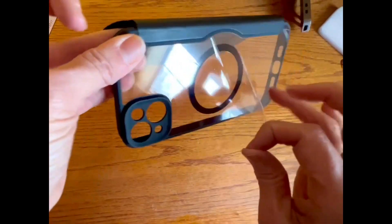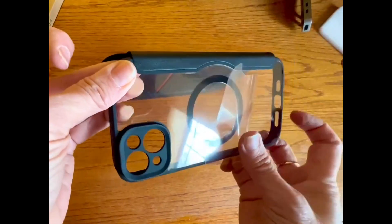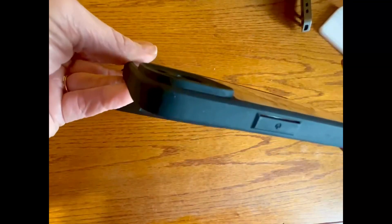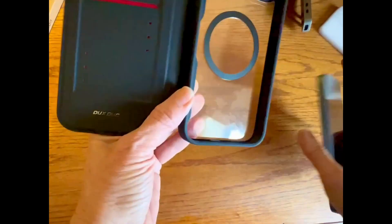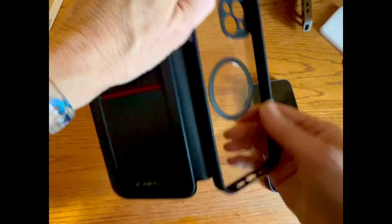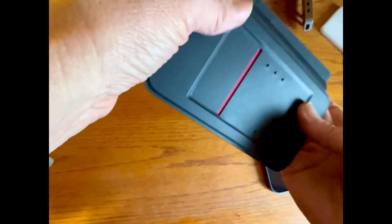It's got a protective film on it keeping it nice and clean. The clear cover here seems pretty strong — hard plastic. It also has a MagSafe ring, and the edges are a flexible silicone, sort of a rubber.